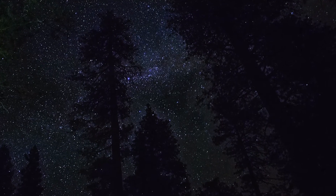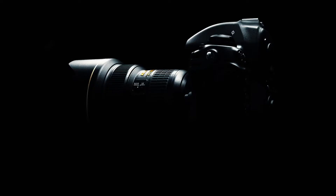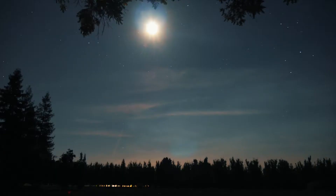Hey, what is up guys, Tava here. Today I'm going to be showing you how to do astrophotography, because I just realized I've never done it on my channel, and that's sad because it's so awesome. All you need is a DSLR, a tripod, and a clear sky — which I have all of right now, so it's a perfect time to do this.